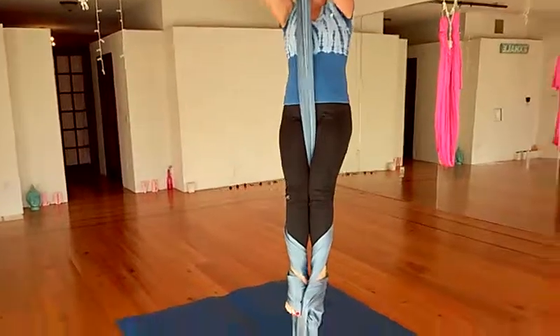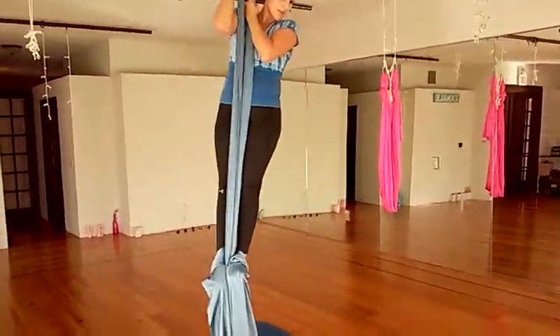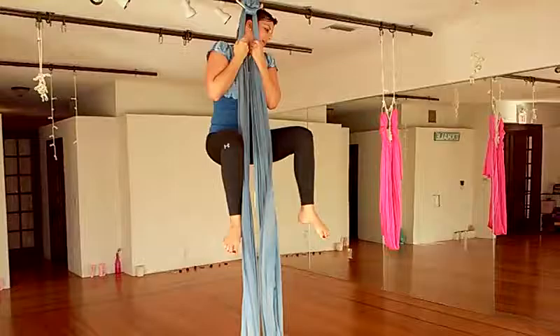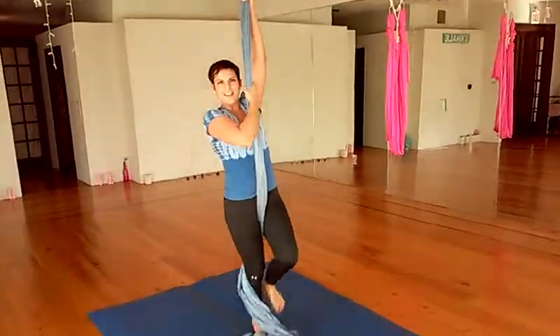From here, I'm going to reach up and put the heels of my feet into the fabric, into my double footlock here. To come down, I lift up with my toes, rewrap my leg, and come down to standing.